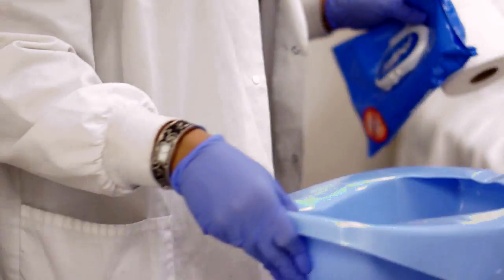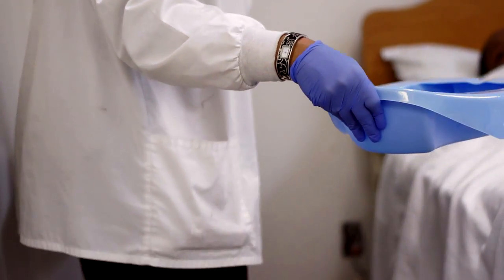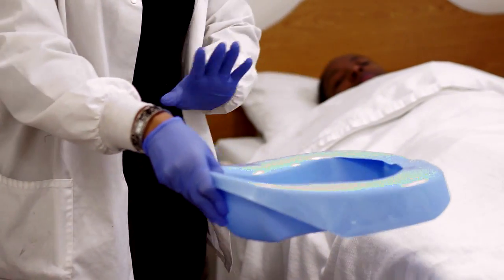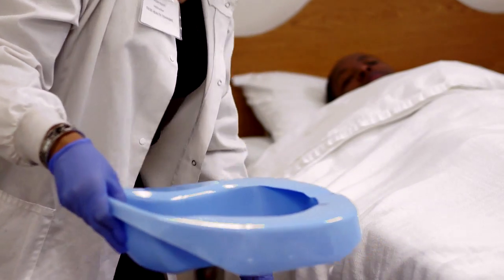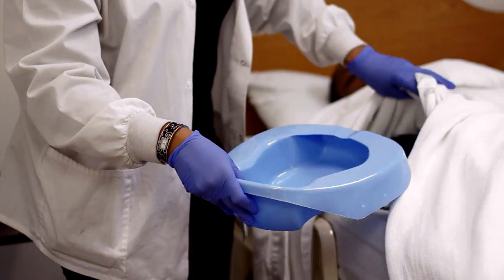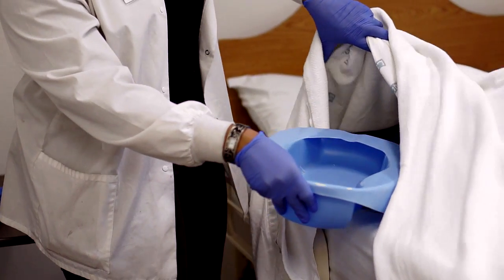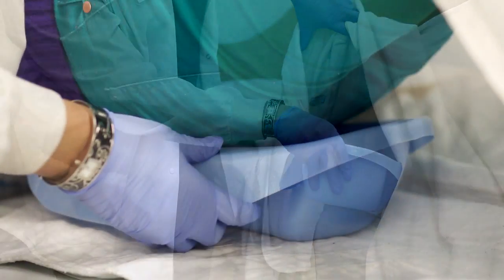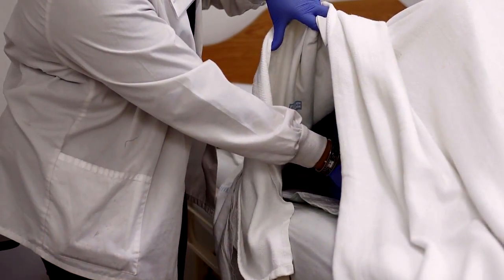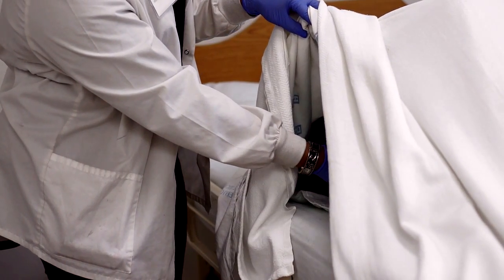We're going to put these on the bedside table and leave those there for now. Once the bedpan can only touch one hand — if you switch it back and forth, you have two dirty hands. So take the other hand, lift the sheet up just enough for you to see. Ask your patient to bend their knees and lift their hips, then go ahead and put the bedpan under. Have the patient rest down, and before you move your hand, tell the patient to let you know if you need to adjust the bedpan.